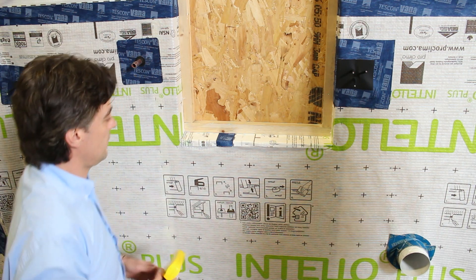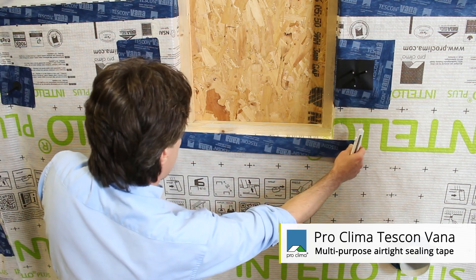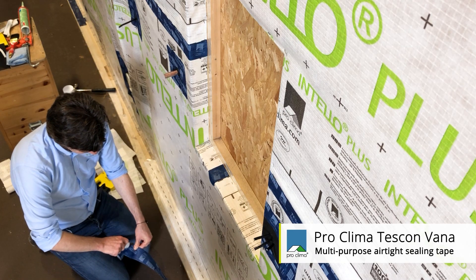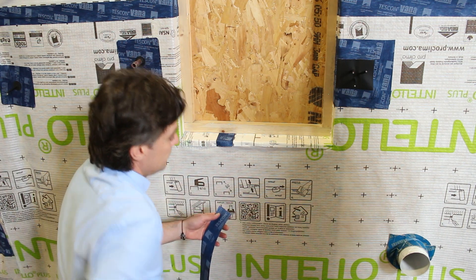You'll see here now Ilyas can go ahead and seal the overlap on the horizontal rather than in the corner. We'll work in arm-length strips, metre to a metre and a half. Ilyas can cut the Tescon Vanna, position it in place and seal the horizontal joint.